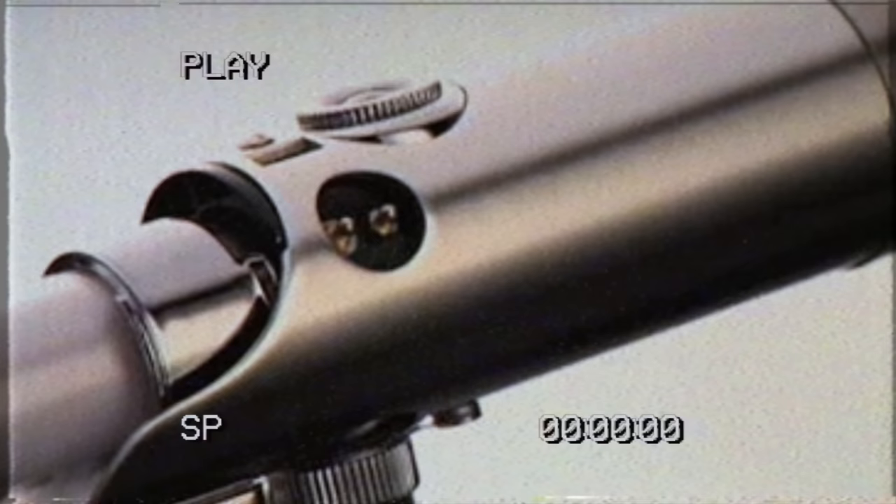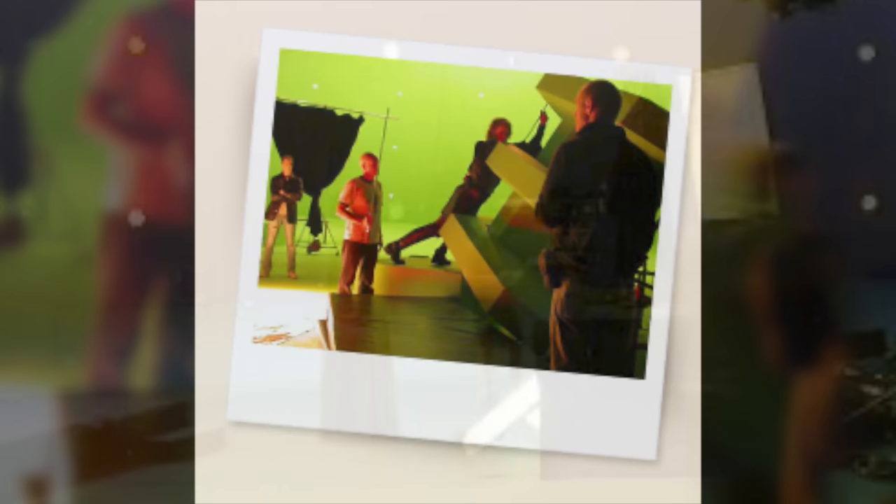It is an elegant weapon from a more civilized time, and that time was nearly 20 years ago when I was filming Revenge of the Sith from 2004 to 2005, as the UK stand-in for Hayden Christensen. As a treat for myself, I decided to buy this Ultimate Replicas Force FX screen-accurate replica of the actual prop I held on set as Anakin Skywalker and Lord Vader stand-in, working under my stage name of Christian Simpson.